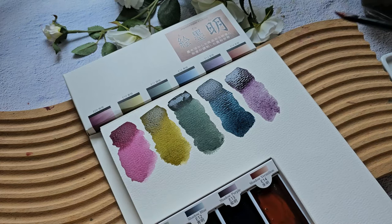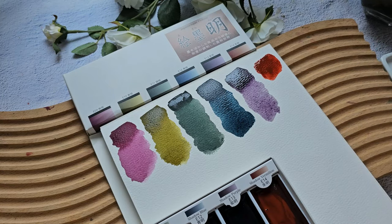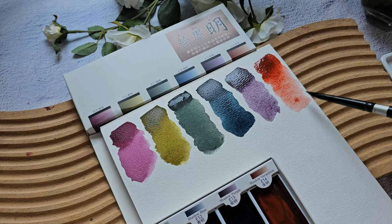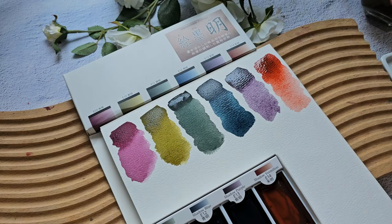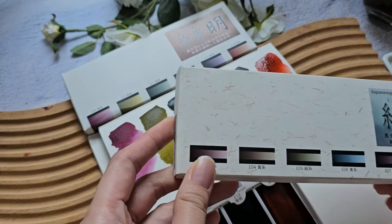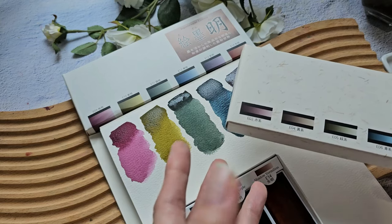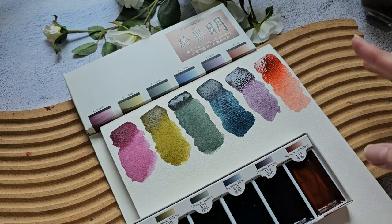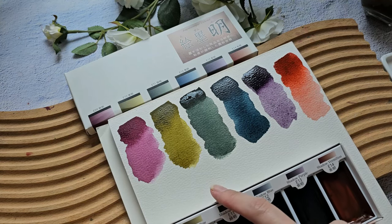This is shadow vermilion — it almost feels like a brick color, but you can definitely see there's some vibrance here even with the sumi ink. Comparing to the first set: that one has a darker, moodier palette, but this one feels happier. The colors are still muted — not super vibrant — but you can clearly see the color, it's not just mostly black.